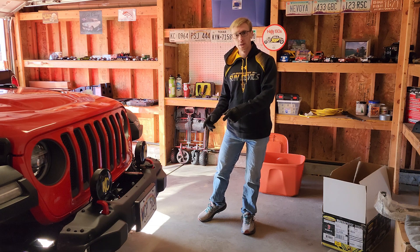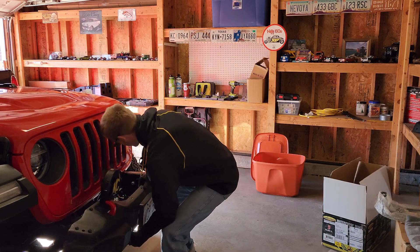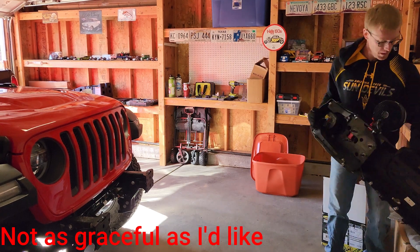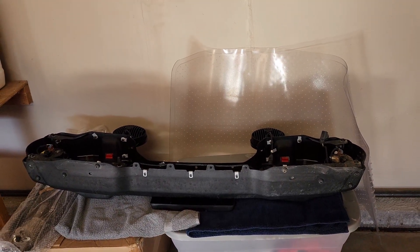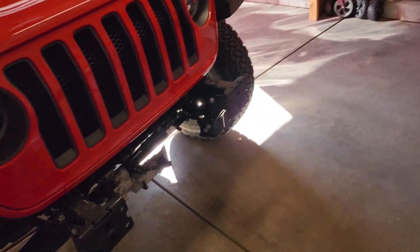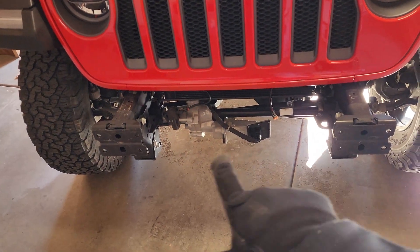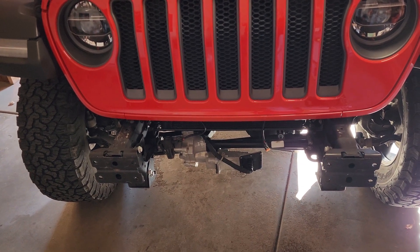Now it is time to take the bumper off the Jeep and put it right over here out of the way so then we can start working on the winch plate. And there she is, off the Jeep. I'd like to say that was a seamless transition from the Jeep to right over there, but it wasn't - probably because I'm filming. But there is the front of the Jeep without the bumper, and the winch plate is going to be sitting right between there. Let's go ahead and get that winch plate out and start getting that all situated.